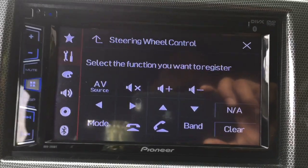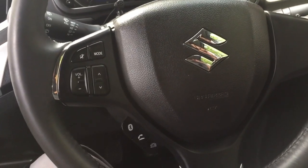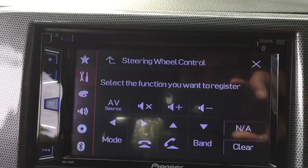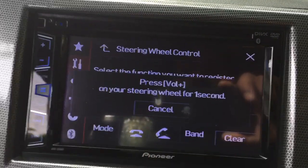On my steering there are nine buttons. I'm going to configure a couple of them for you. First, I'm going to configure the volume up button — select that option, then go to the steering wheel...